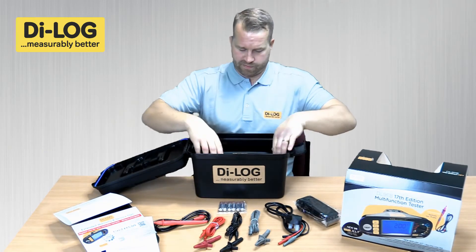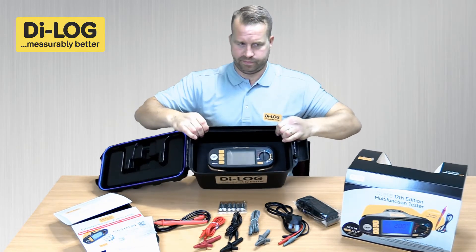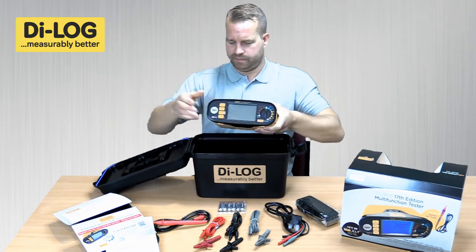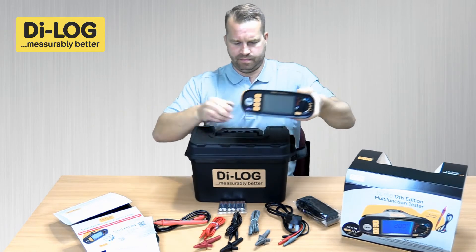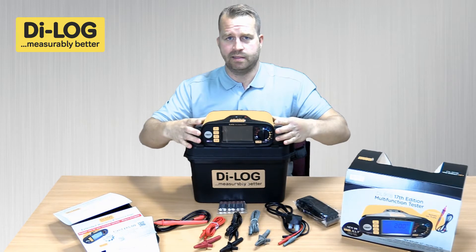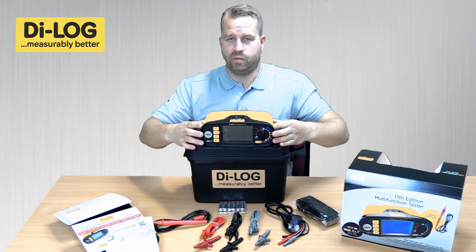The tester itself is very, very well padded. It protects the instrument whilst in transportation. And there you have the DL9118 installation tester from Dialog Test Equipment.